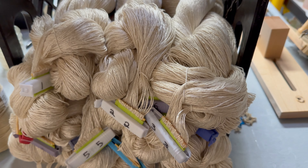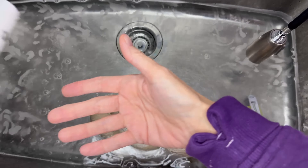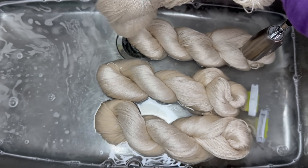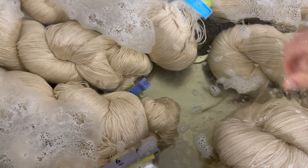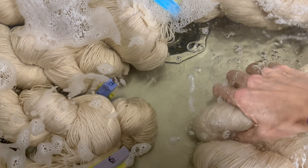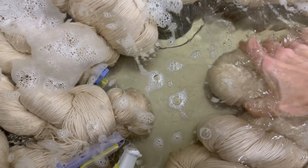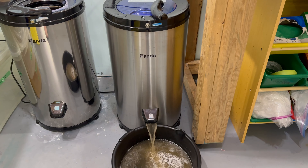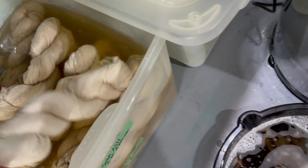Measuring done. I take the yarn into the dye studio just around the corner and soak it in really hot soapy water. If it's a smaller warp I'll often boil the yarn, but in this case it's a lot of yarn so I filled the sinks with hot water. I use a little Dawn before I put my yarn in — that really helps clean the yarn and get it ready to be dyed. The water didn't get too yucky, so I take the yarn out and put it through my spinner to spin out all that dirty water.